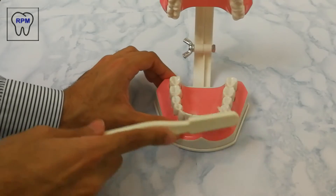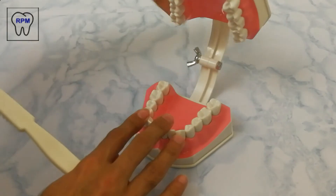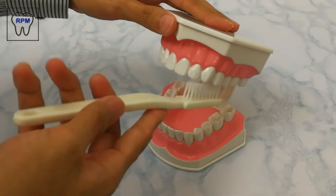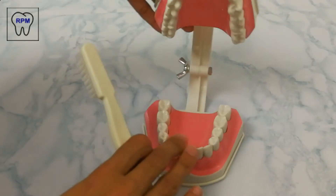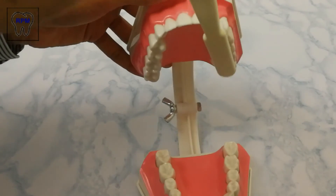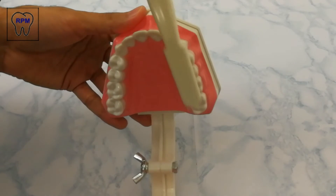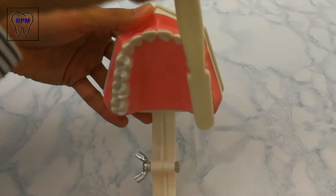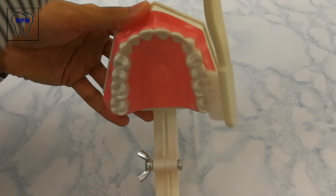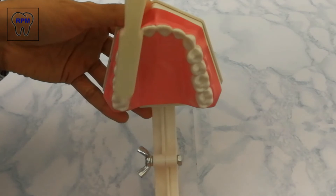For the upper teeth, we again follow the same strokes by placing the brush at 90 degrees over the biting surface and moving along the buccal and lingual surface.